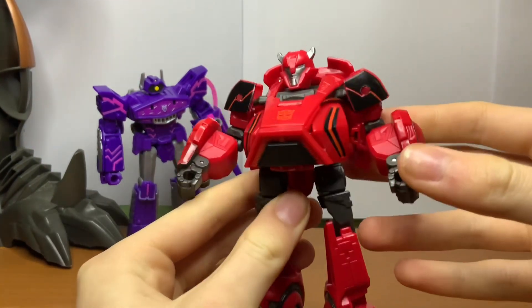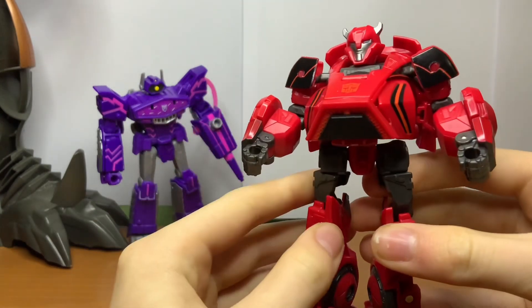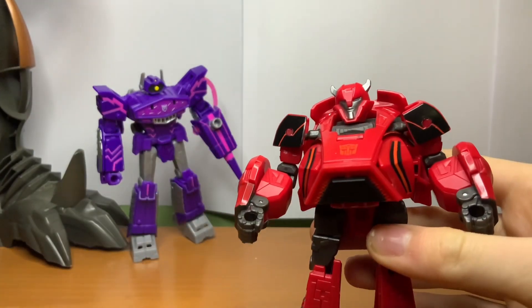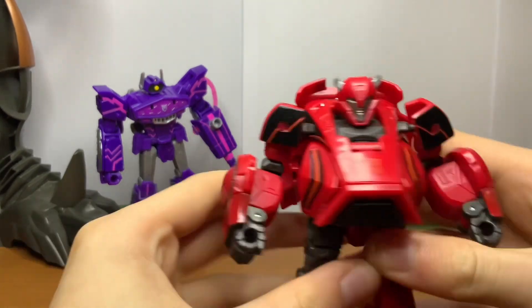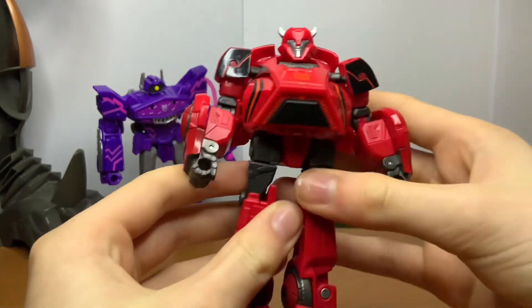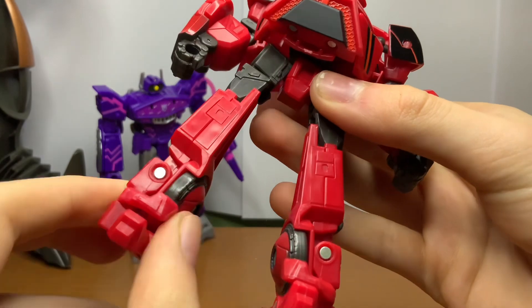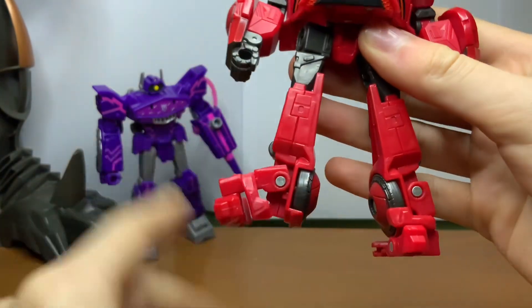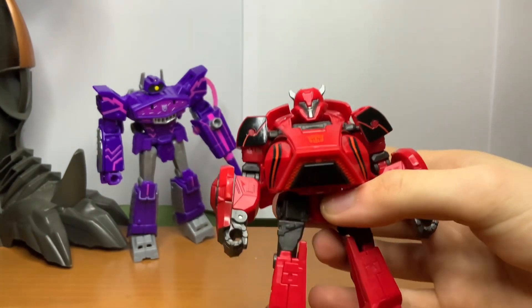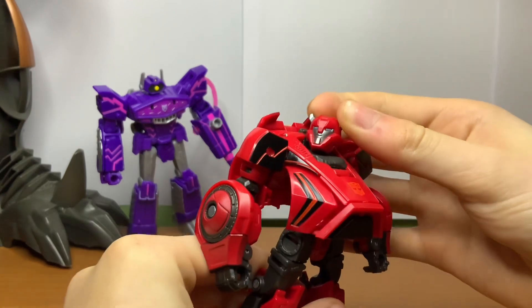Cliffjumper's robot mode — while some might see him as a little pudgy, I like it. He feels nice to hold, he's nice and solid, there's not much kibble on show. The legs could have used a little bit more detail, and they could have had the ankle pivot on the right side of the leg, but I don't mind it for some reason. This figure has so many flaws, but I just like it.